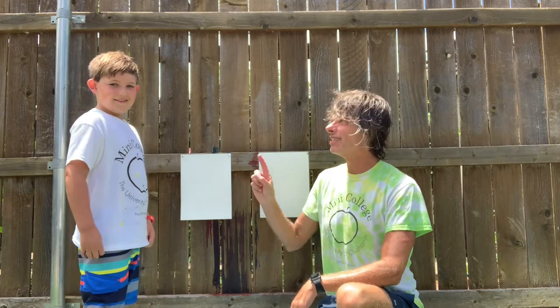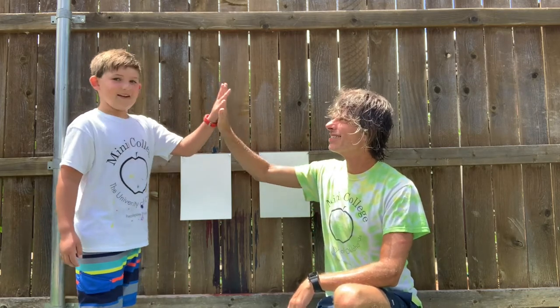Hi, it's Chris from Free Collision Programs. Today I'm here with my buddy Ben. Ben and I are going to be doing squirt gun painting today. Ben, you want to tell them some of the things we need?